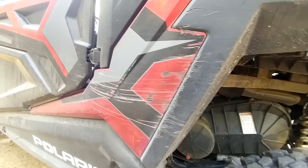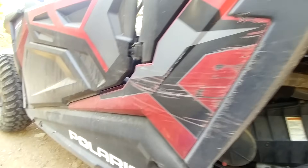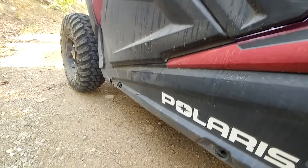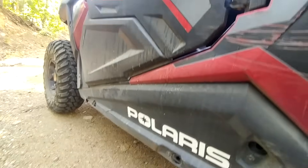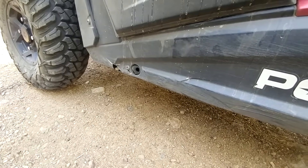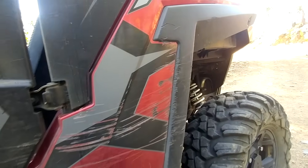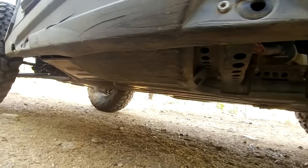I got stuck between a rock and a hard place on a trail — I couldn't back up; there was a 90-degree turn with a steep hill behind me and a boulder on the inside. I had to lean the RZR against the boulder and pivot around, which scraped things up. But the clips popped out, the piece didn't get damaged other than scuffing, and I just replaced the clips. If you're going to do 50-inch trails, you just have to accept it's going to look like this after a while.